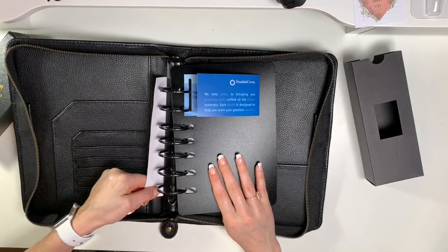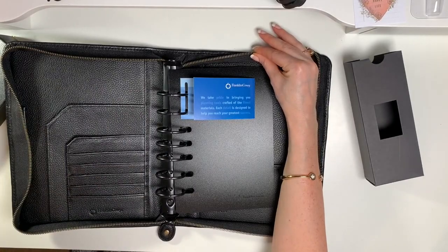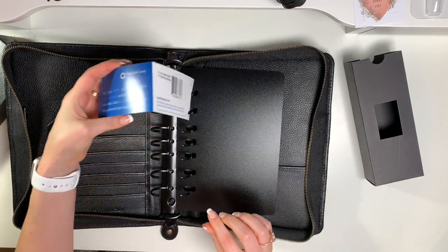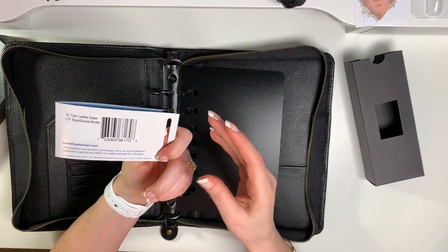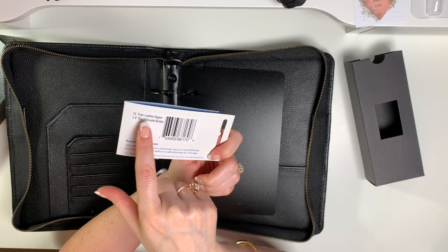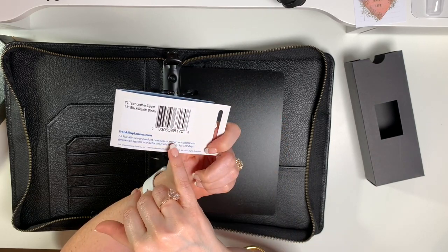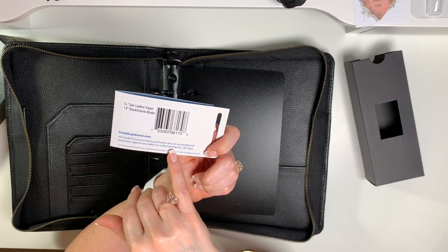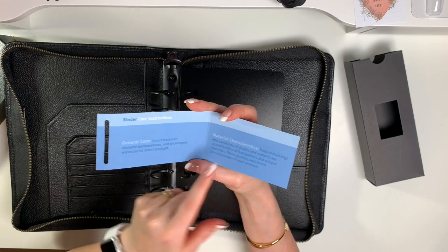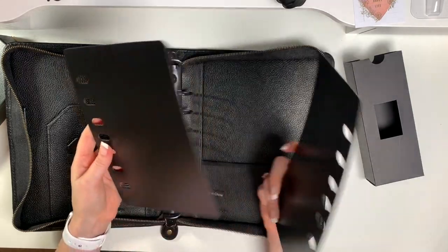These black rings, you guys — all those planner babes on social media with this black Tyler binder, the black rings just got me. The tag says one and a half inch rings, black granite — the Classic Tyler Leather Zipper binder. It carries an unconditional guarantee against any defect in craftsmanship for 120 days, and it gives general care and material characteristics information as well.